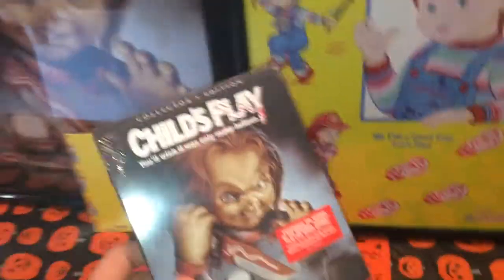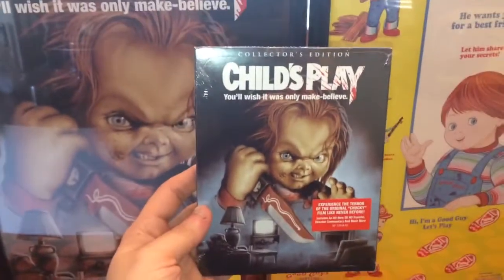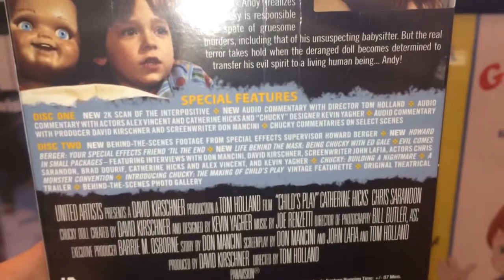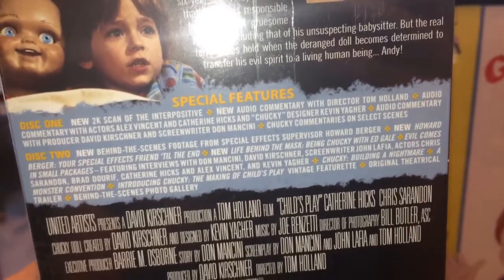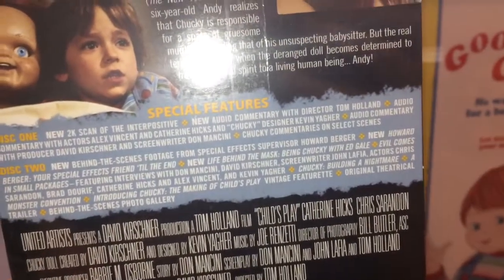And here's the Blu-ray. Still got the shrink wrap on it — we know what the original artwork looks like. I love this artwork that Osborne did. It says, 'Experience the terror of the original Chucky film like never before.' Let's see what we got on the back. Special features — Howard Burger, new Howard Burger, your special friend. A lot of cool special features, two new things for sure. Awesome. Scream Factory hit it out of the park. So there's the Blu-ray.